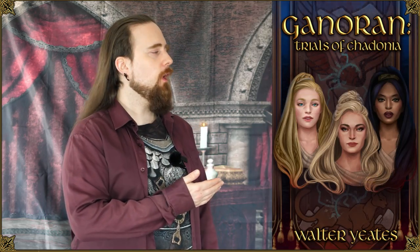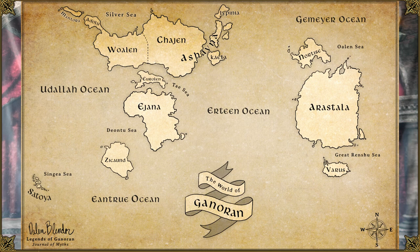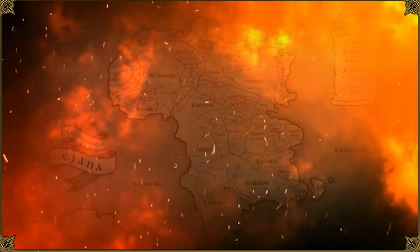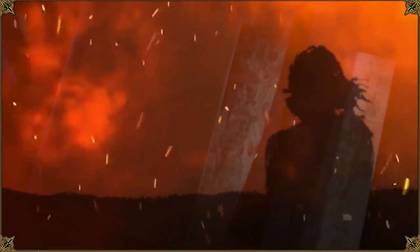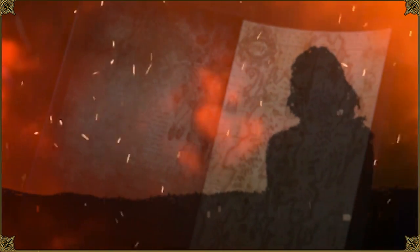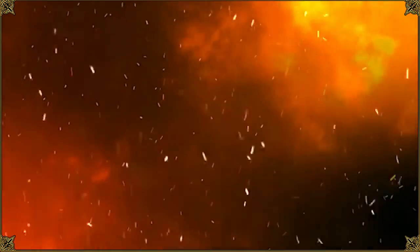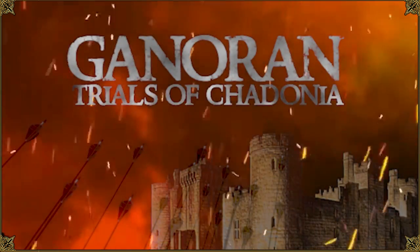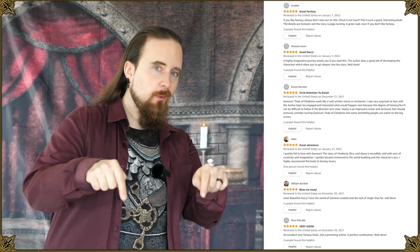This video is sponsored by Walter Yates, the author of a fantasy novel, Ganoran Trials of Shedonia, which takes place on the matriarchal continent of Idjana, roughly comparable to a mix between late medieval and early modern period without firearms. In this story, the three main characters have to deal with rising hostility from other tribes after thousands of peaceful years, in this realistic fantasy without magic, rooted in study of military strategy in history. The novel came out recently and has already gotten very positive reviews. Check it out — link in the description.